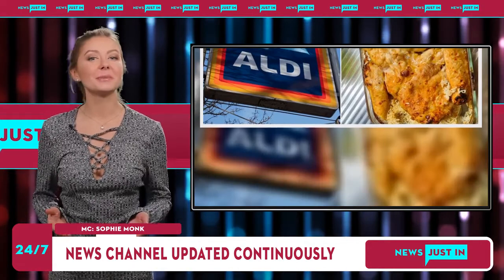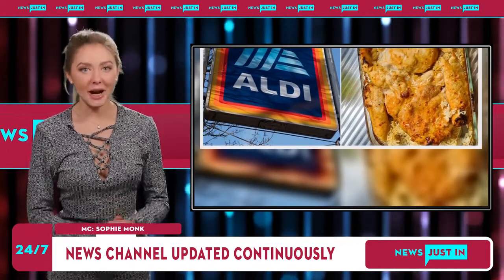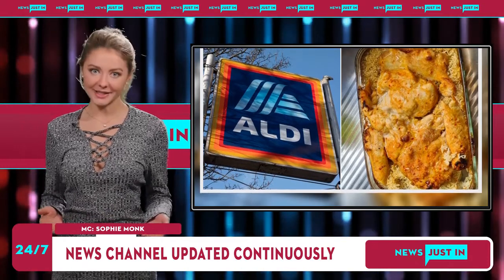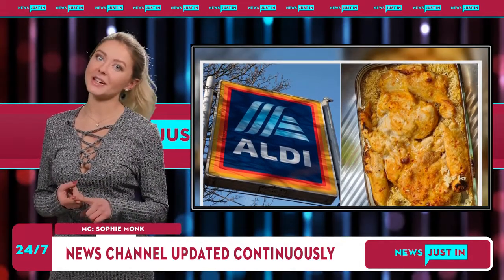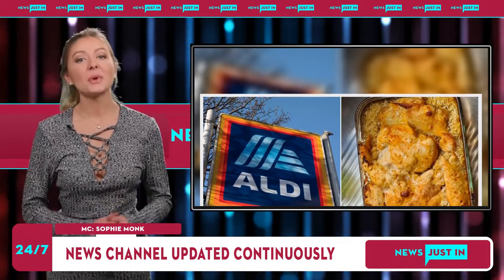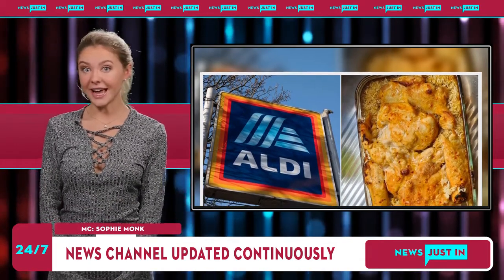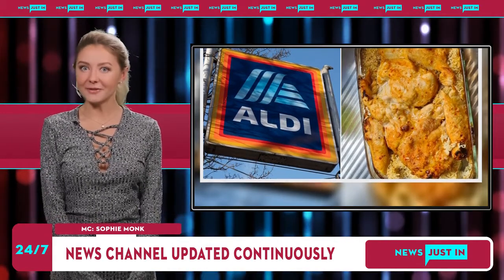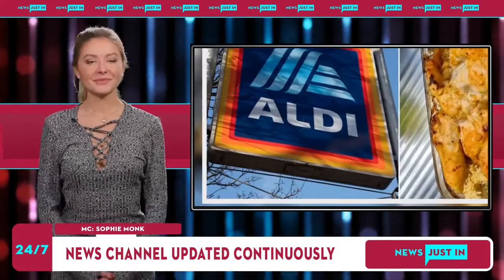A packet of rice and chicken stock are used to create the dish. They simply placed a cup of rice in the bottom of a baking dish and placed the uncooked chicken on top. Then they poured two cups of chicken stock over the ingredients before placing the dish in an oven or air fryer until cooked, usually around 45 minutes to an hour.